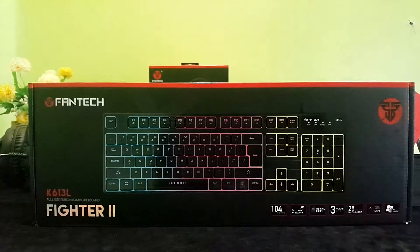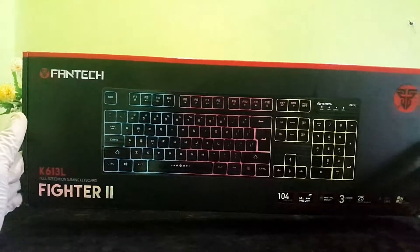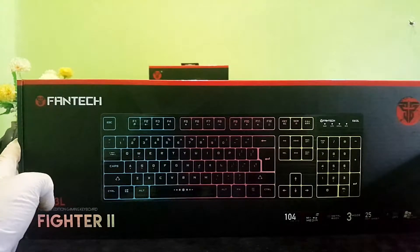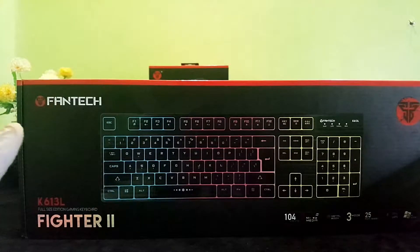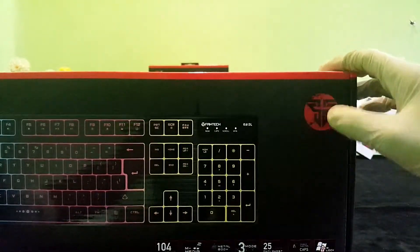I will discuss the box of this keyboard and show the design of this box. I will show the Fantech logo on the K613L Fighter 2 packaging.